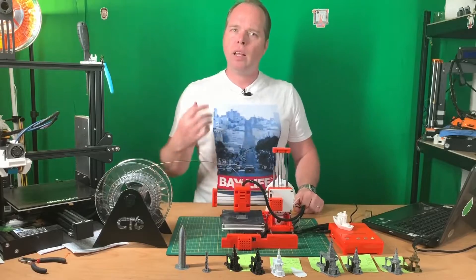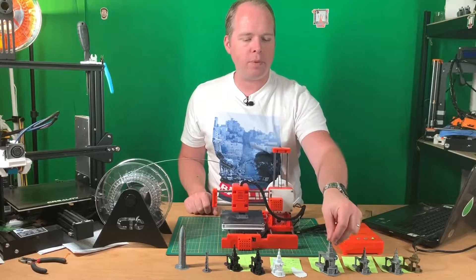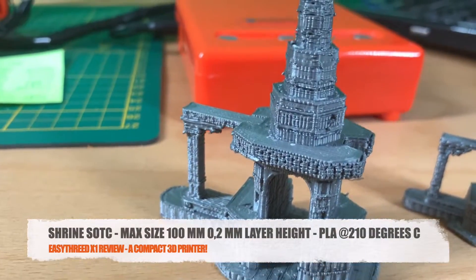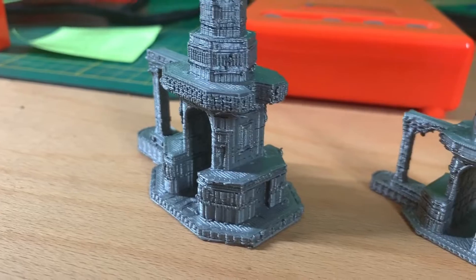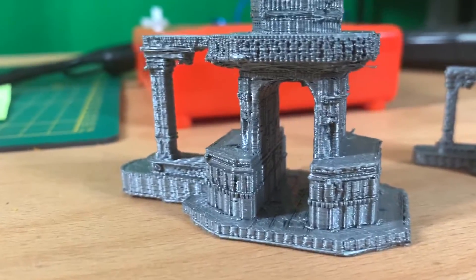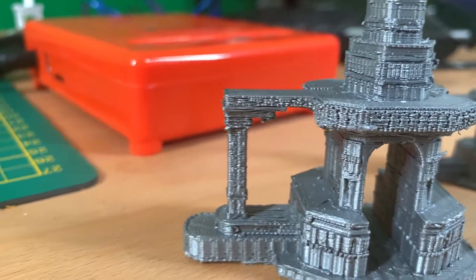Then I printed the shrine at the maximum size of the printer to see what would happen. This bigger version is much more detailed. I did use some supports this time. It's not a perfect print, but I think it looks quite amazing.